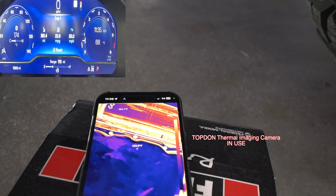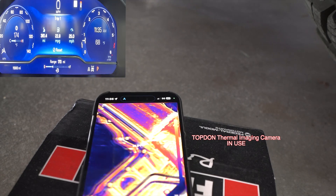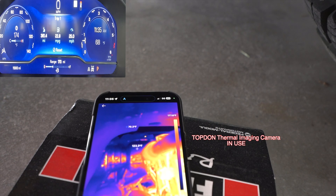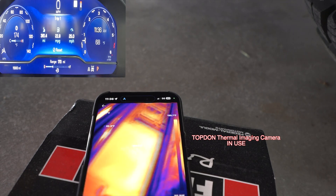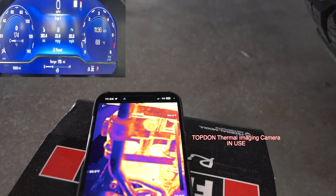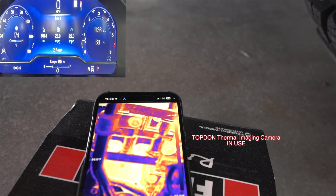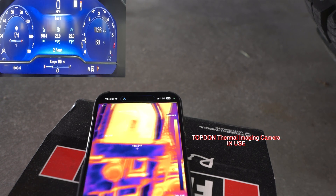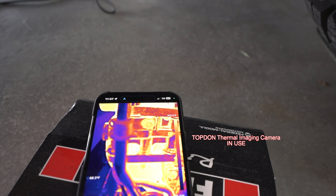Now that we've seen the bypass valve open, let's go down to the pan and see what the pan temperature is. There's our trans pan — showing about 81 to 82 degrees. Let's go to the bypass valve. That's the bypass valve right there. On this end we're seeing 167 degrees. And on the other end, 113 to 132 degrees. So that's a cool line coming in right there, and this side is 171 degrees.